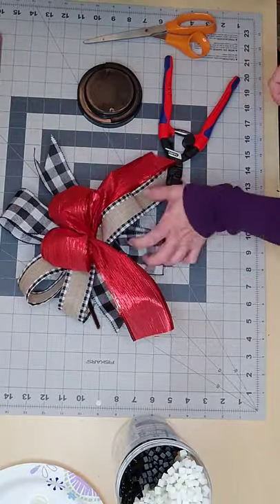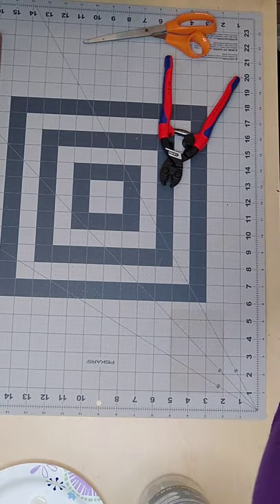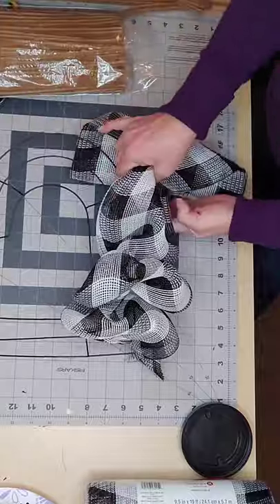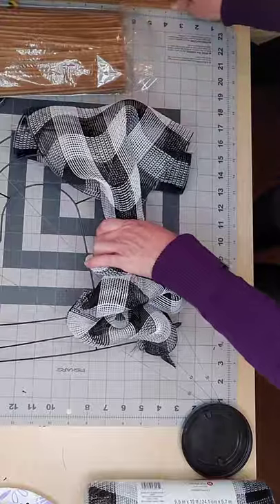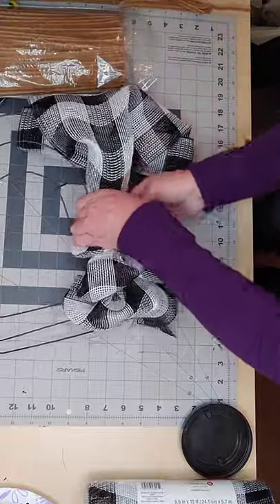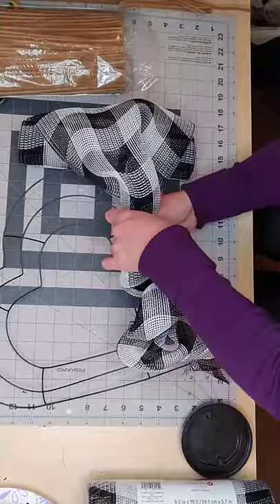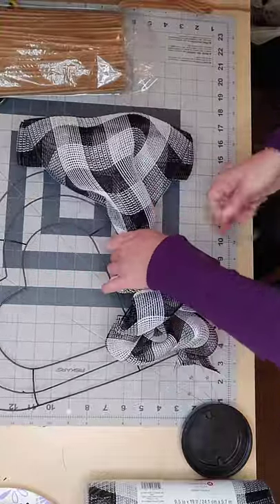Now I'm going to work on my deco mesh. My electronic device cut off, so you didn't see the first part where I zip tie the edge to the actual frame. This is called the bubble method — there are no pipe cleaners added beforehand; I'm going to add them as I go.